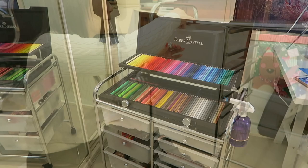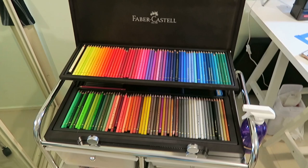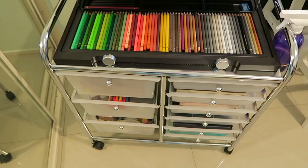This is the finished art trolley — I put it all together and arranged everything. It is wide enough to fit my Faber-Castell wooden box set, which is great because the Faber-Castell wooden box sets are probably the largest ones on the market. It also fits my Prismacolors and my Caran d'Ache.